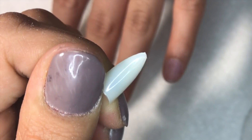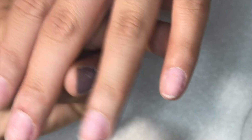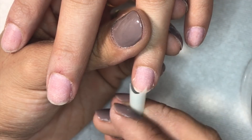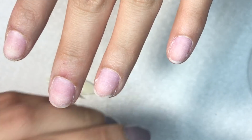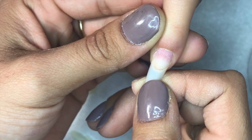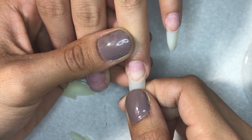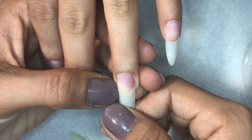I'm going to be using these tips — they are oval shaped and pretty hard, not thin like the ones I normally use, so they're a bit thicker and take a little longer to dry. I'm measuring them to make sure each fits from sidewall to sidewall, and if it doesn't, I just file it down to reduce the sides. I'm using Young Nails nail glue for gluing the tips — it works really well.